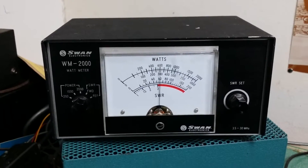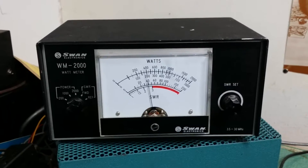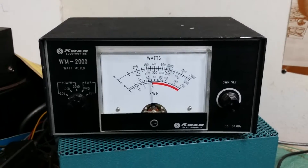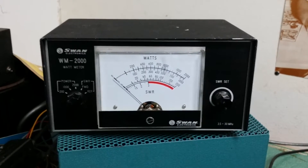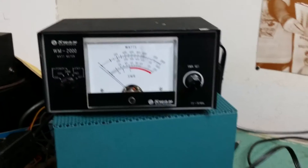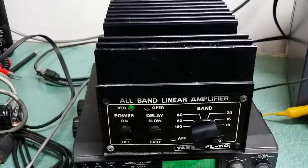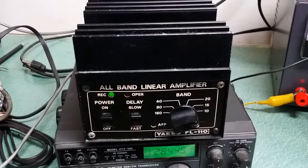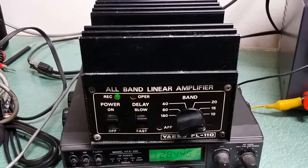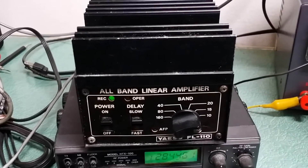You can see it's about 60 watts with 8 watts drive. I know that multiplies out oddly, but it does have output as you can see. And there it is — the Yaesu model FL110 all-band linear amplifier.